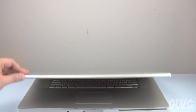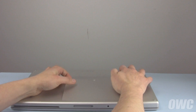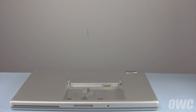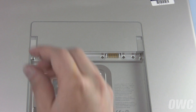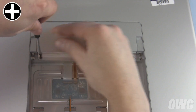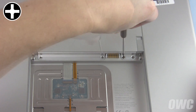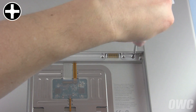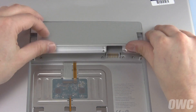The first step is to close the MacBook Pro, flip it over, and remove the battery. You can now remove these four Phillips screws which hold the memory cover in place, then remove the cover itself.